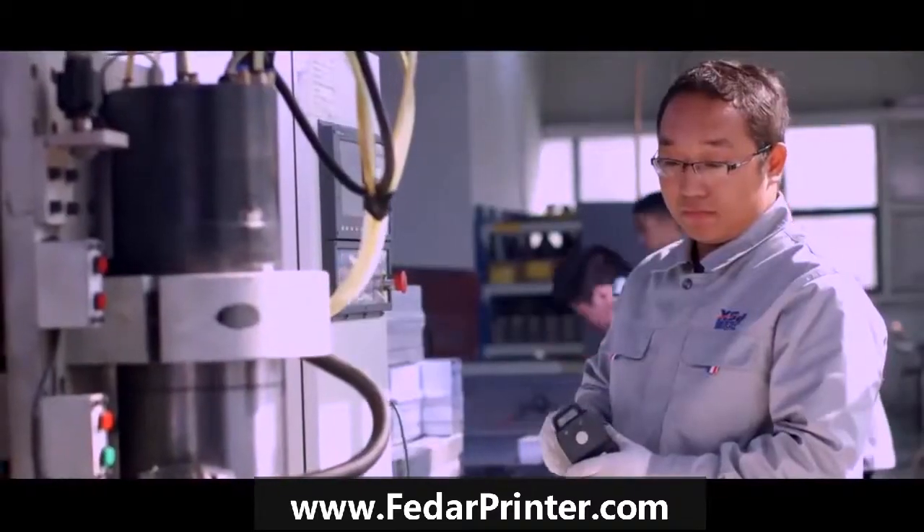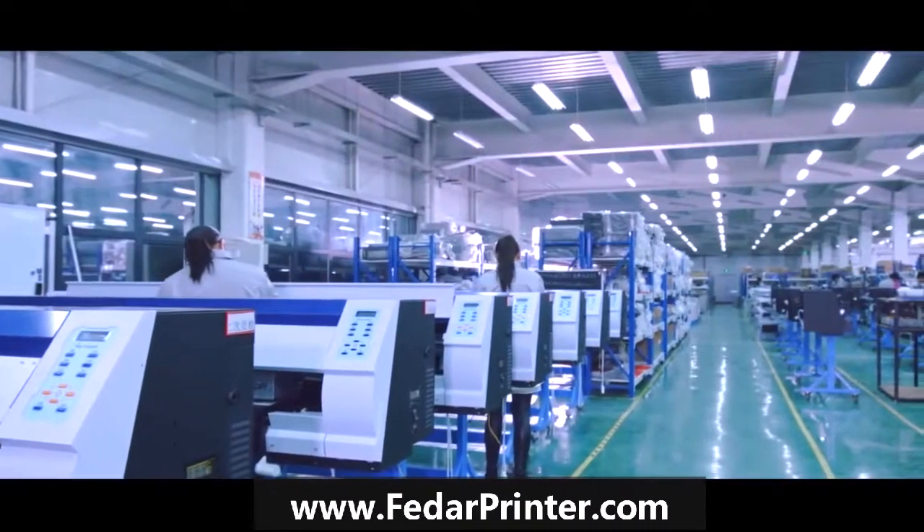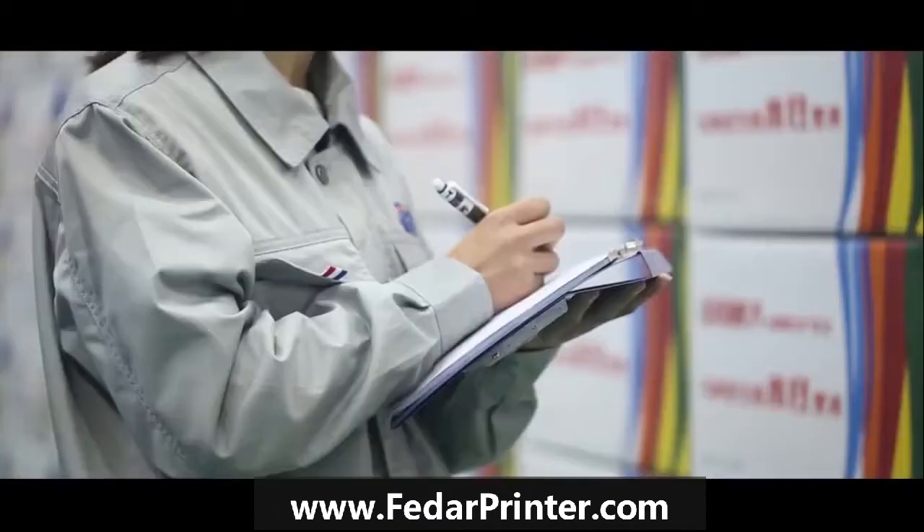Hello ladies and gentlemen, this is Leon from Feta Textile, one of the largest digital inkjet printer manufacturers in China.